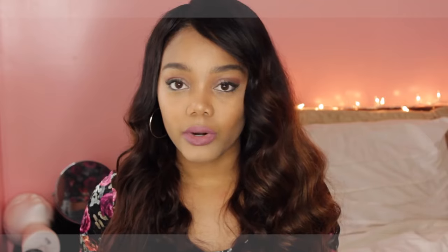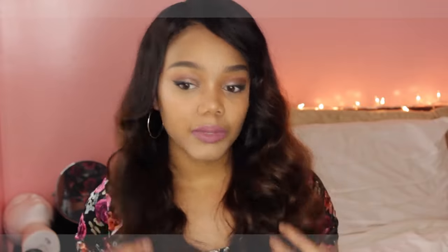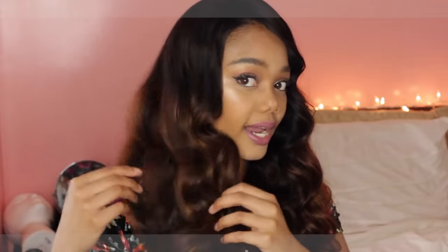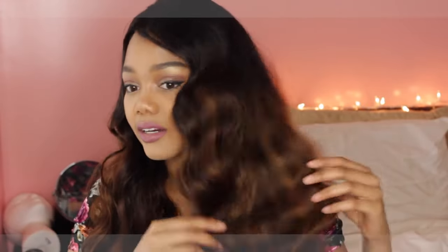I am loving this wig. As you can see, this wig has color in it. The only other time I've worn color in a wig is when I wore my Model Model wig and that was like a number two color. But this wig has an ombre in it and I absolutely love it. I actually want to dye my own natural hair this color.